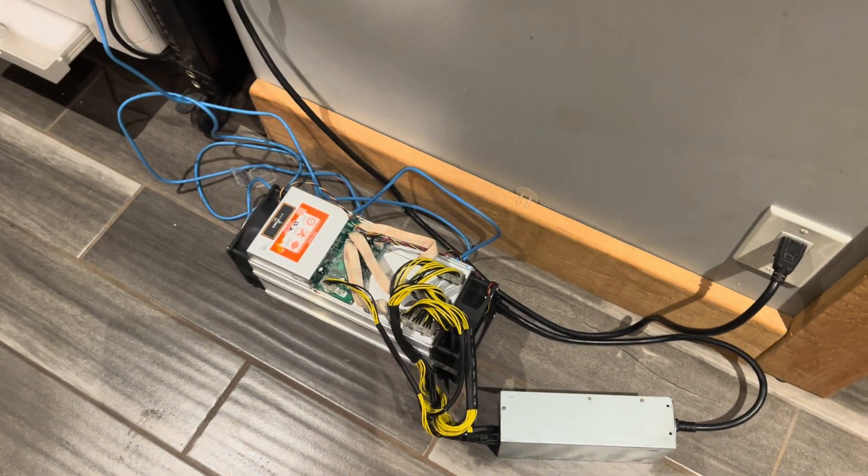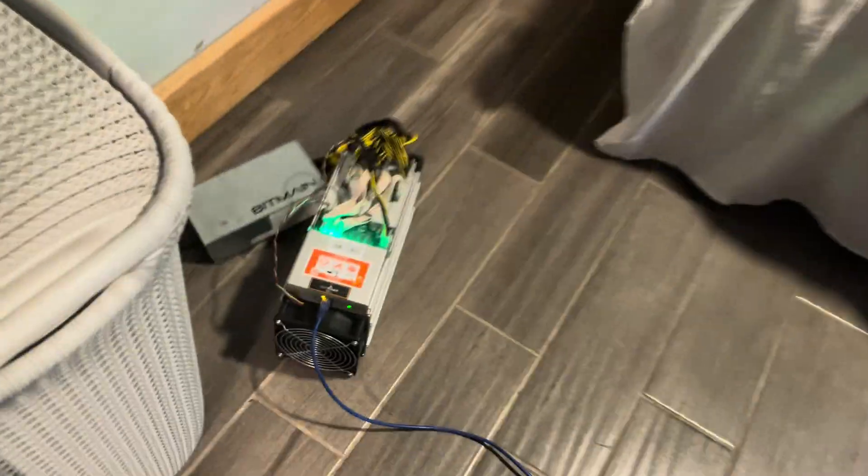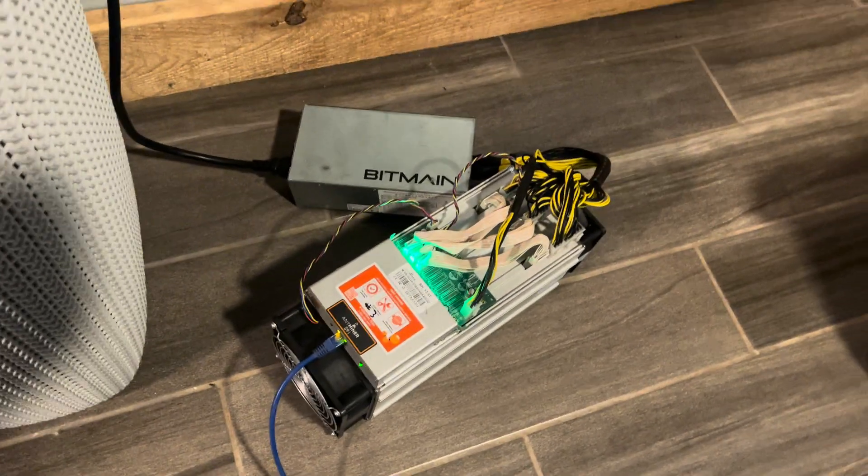I turned this rig off this morning — it ran all night at 600 watts doing video editing. This rig's still running, set to 600 watts.